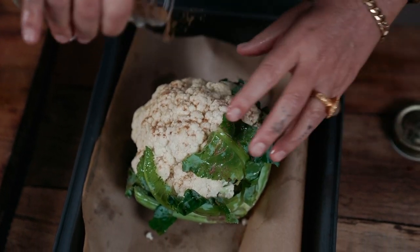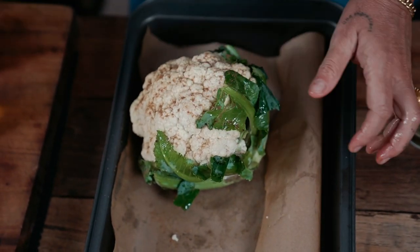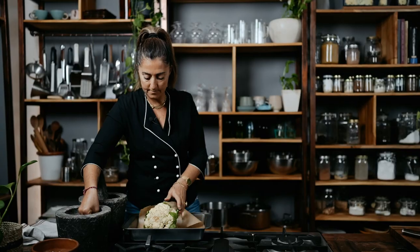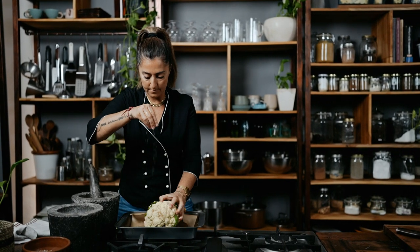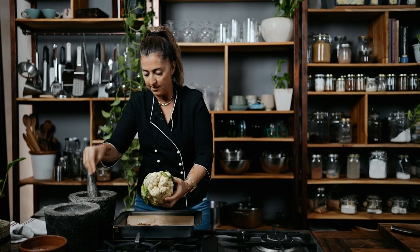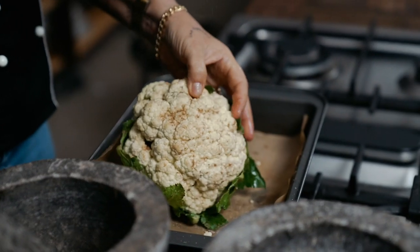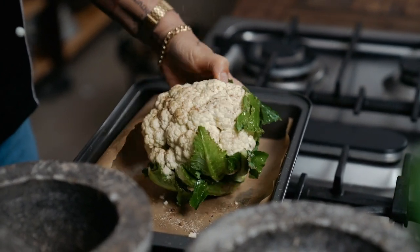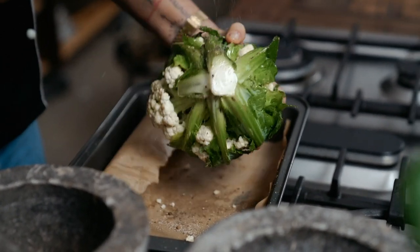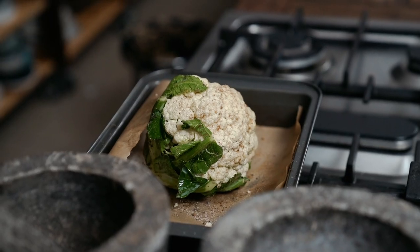Depending on how big your cauliflower is — this is actually quite a small one. And then I'm going to go to the salt and pepper station. Treat the vegetable with respect. See how I'm salting it, getting it all in there, rubbing it on. Same with the pepper. A lot of people do this with steak, right? They really season their steak well. It's the same with vegetables — they should be treated no other way. Into the oven. Preheated 170.